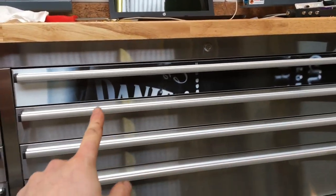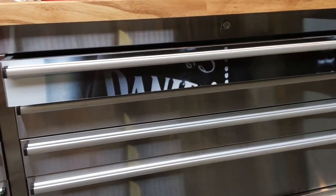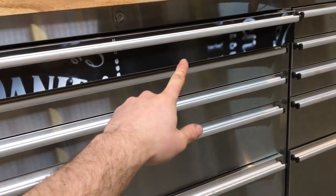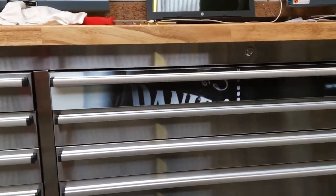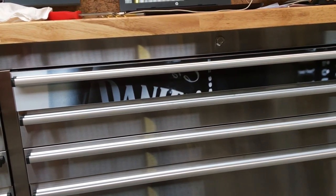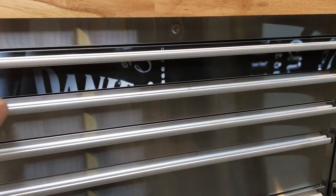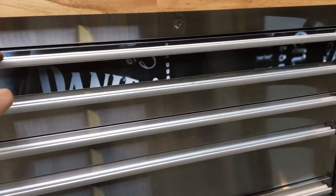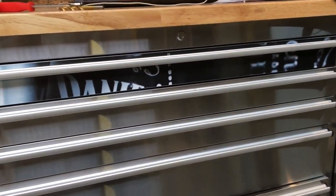Two things I learned: don't shut the drawer when you take the handle off because it's quite difficult to get out, and take a bit more time when sticking this on for alignment — I had to pull it off twice. It's pretty straightforward: stick it on, then once you get the panel on you've got your holes, drill from the back, and re-pop-rivet your handle on. Not too bad a job.